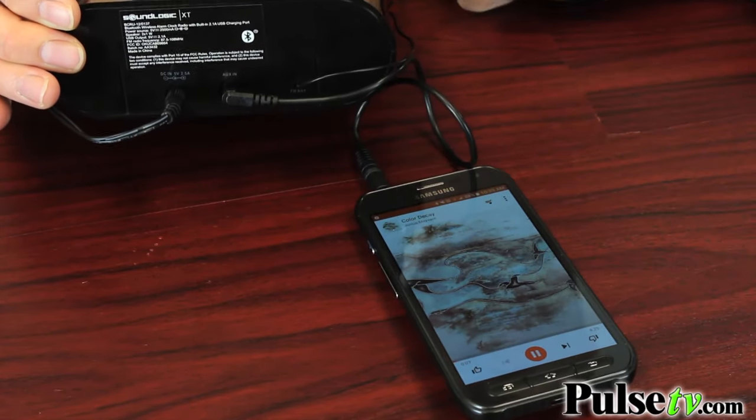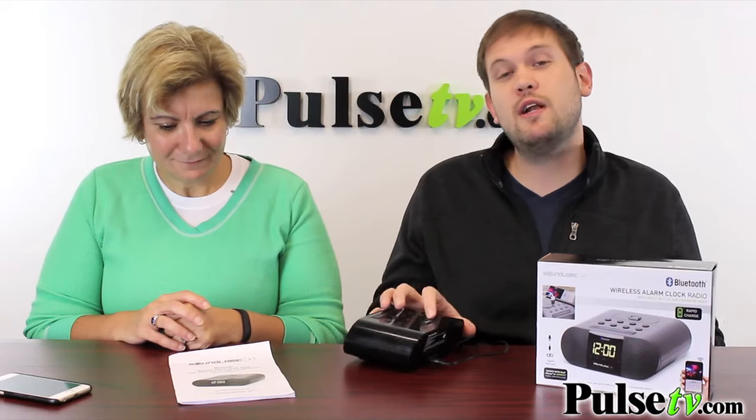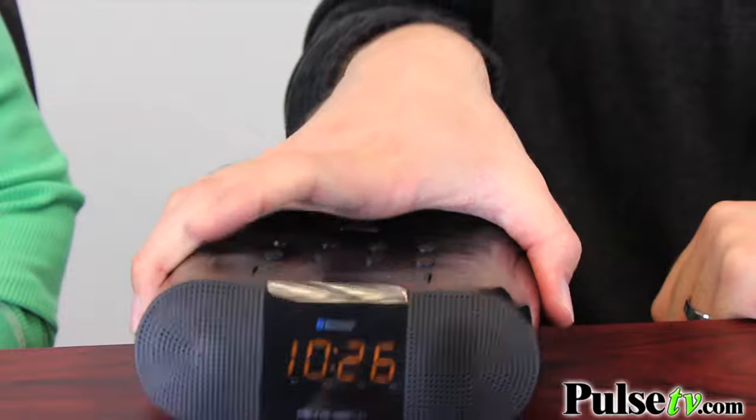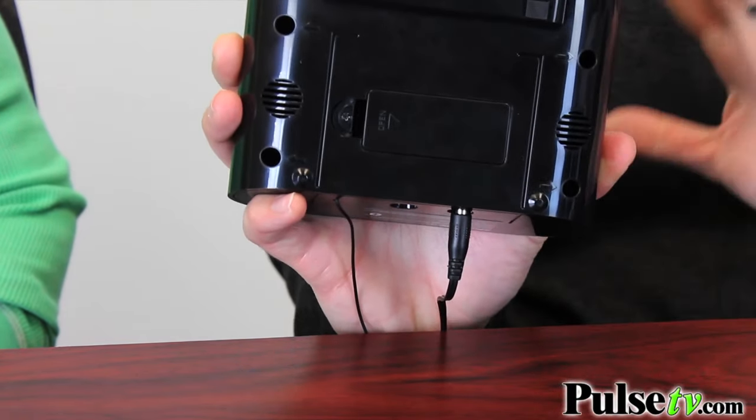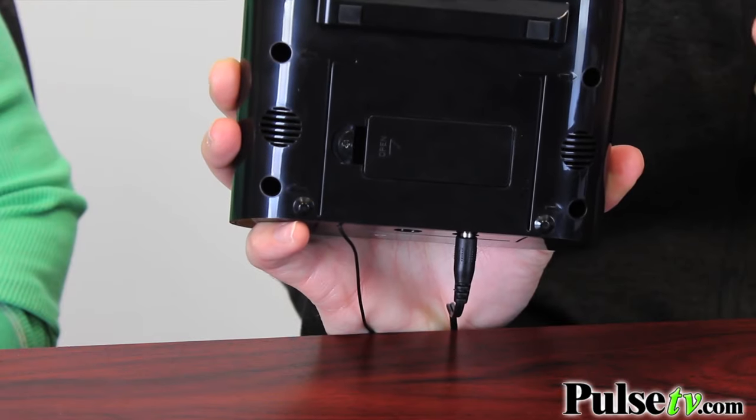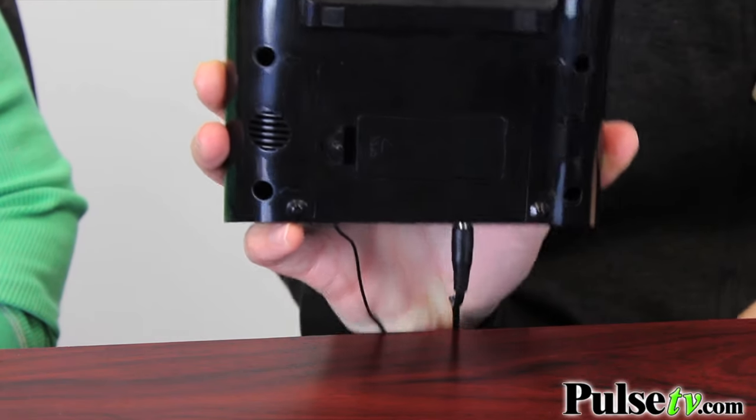You can use more than just your phone too. You can use an MP3 player, a mini disc player if you still got one of those — whatever you have, you can plug it in here. What's really nice is that on the bottom there's a place for two AAA batteries, which makes a nice little backup for power outages to assure that the alarm still goes off in the morning.